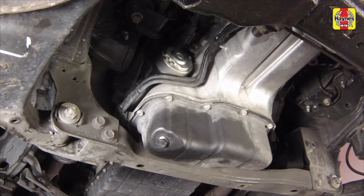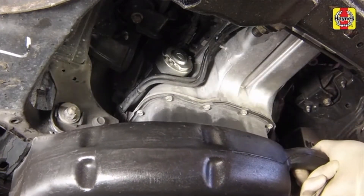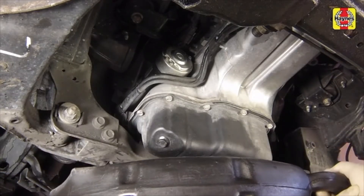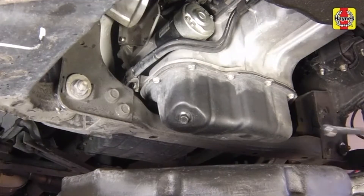Being careful not to touch the hot exhaust components, position a drain pan under the engine oil drain plug. Wearing protective gloves is highly recommended. Remove the drain plug.